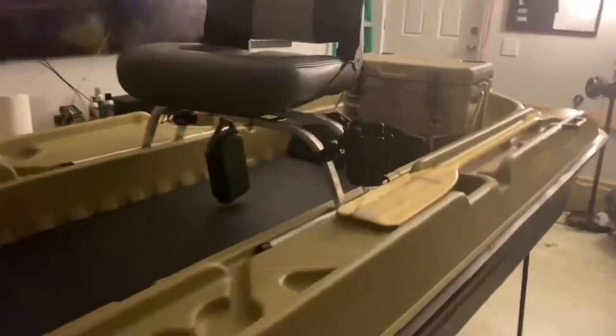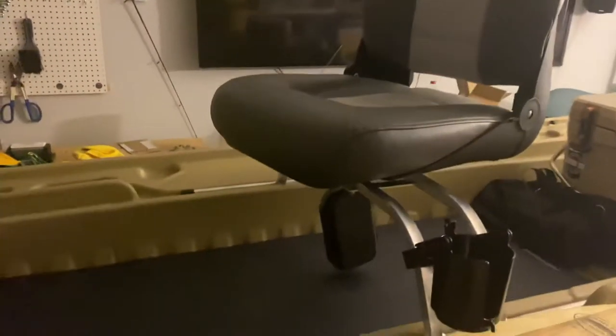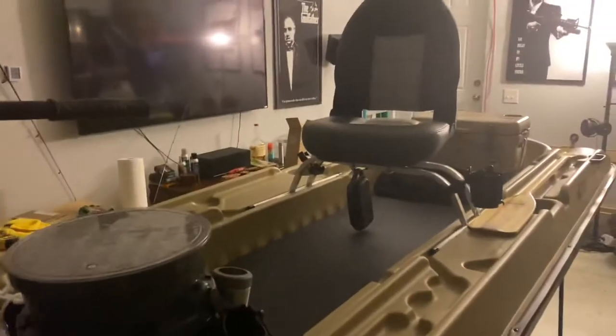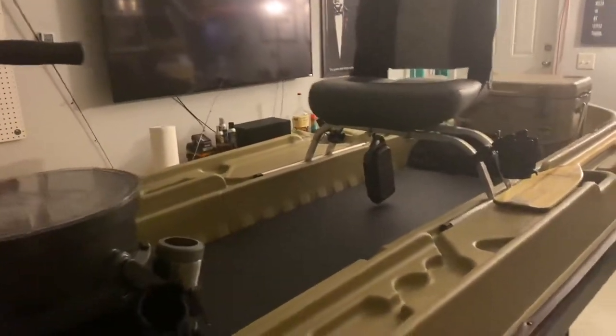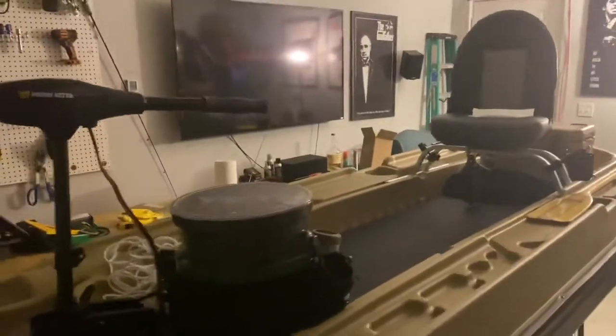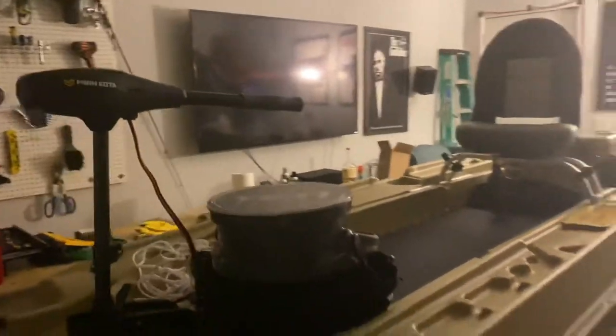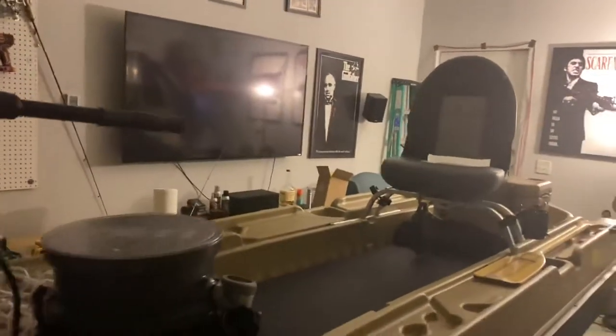If I decide I want to stand up and fish, all I gotta do is literally just get up from this chair, push the seat back — I've got a crazy amount of space up here now. It's not much of a lean for me to dial in my trolling motor to whatever speed I want on the go. I just gotta lean over a little bit, so that's not a big deal.